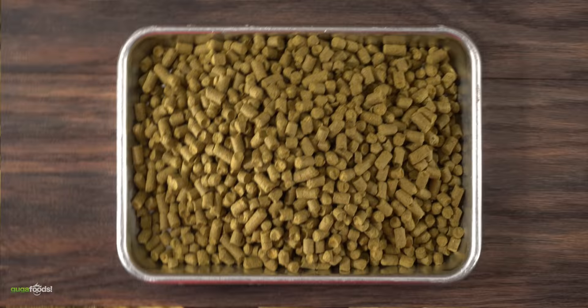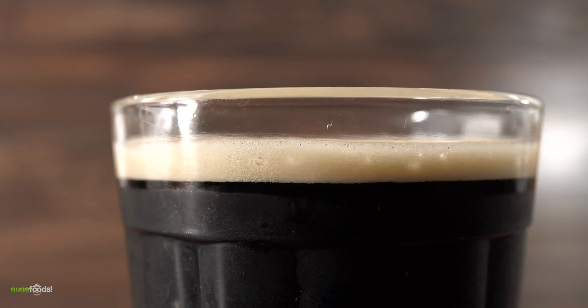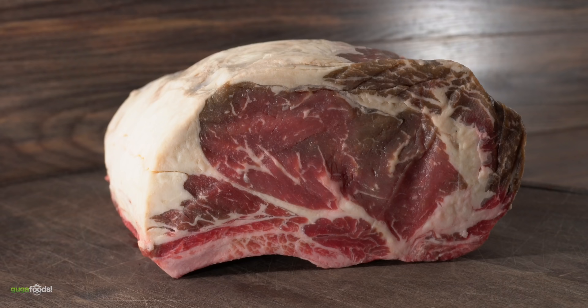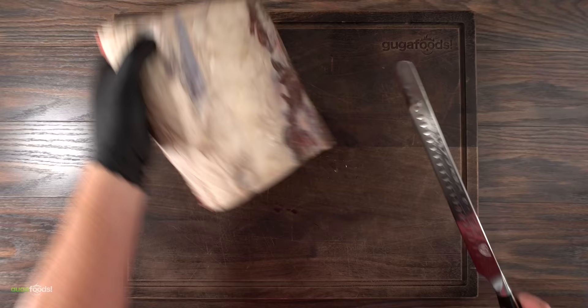Take a look at the pellets — it almost looks like rabbit food. Using this to dry-age would be very tricky, so I'm going to use the leaves. At the same time, I'm also going to be using real beer — specifically black Guinness. And we can't dry-age beef without the meat. I'll be using a four-bone rib roast, choice grade, because I want to find out if this experiment can make a cheap steak taste good.